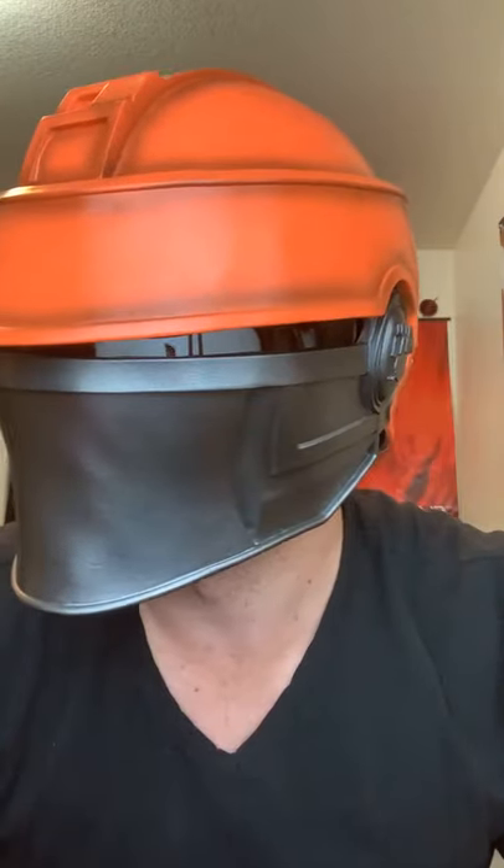Next up, this was a pre-order that they sent me. Fennec Shand, I believe is the name — the super awesome girl from the Mandalorian with the sniper rifle. This is a one-piece resin helmet, made the same quality as the Mandalorian helmet that they also sell, which is on sale right now for like $100 off. Super dope helmet. Again, padded on the inside, tinted lenses. I can still see really well despite the small visor. Love that mask. This is a pre-order, so if you want to get your hands on it, you probably won't have it by Halloween, but you will be one of the first to have it.